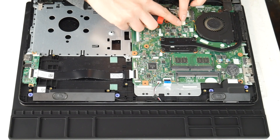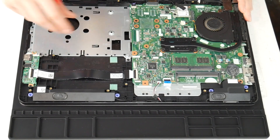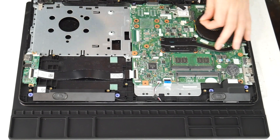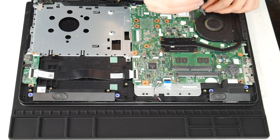Next I'm going to show you how to clean your fan. This is another big reason why people have issues with their computer overheating. I'm going to unplug it and then take out the two screws to remove it.